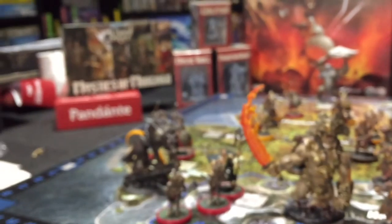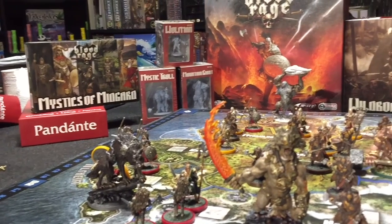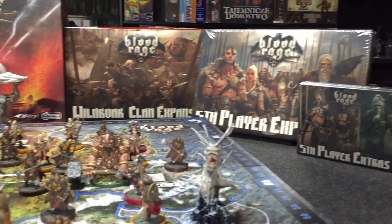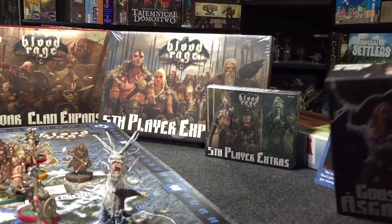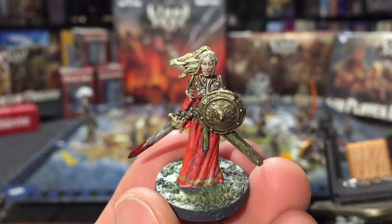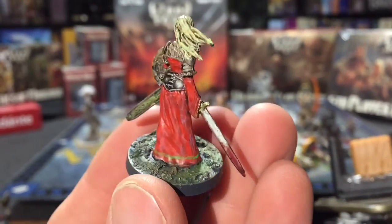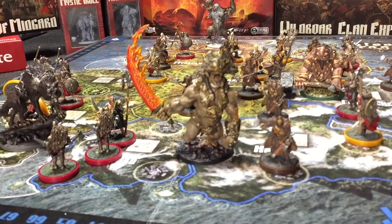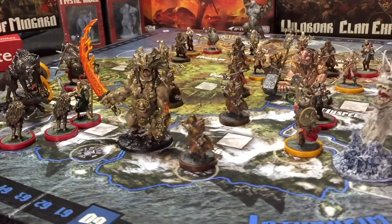That's all I've got done so far, but I still have the mystics to do, some Kickstarter extras, the Wild Boar clan is done, the fifth player stuff yet to do, and the Gods of Asgard. I was actually going to show you one of the gods I got done — here she is. Well, that's it! Once again, this is Shelby with Bonding with Board Games, and that's what I've got done on my Blood Rage so far.